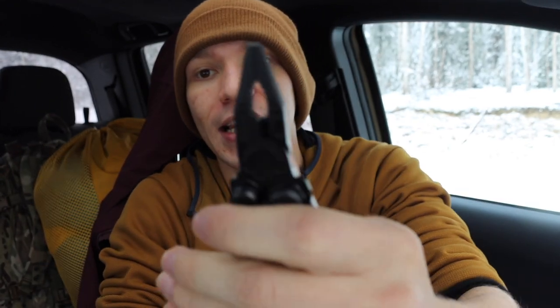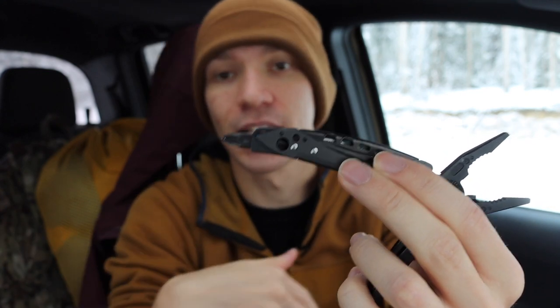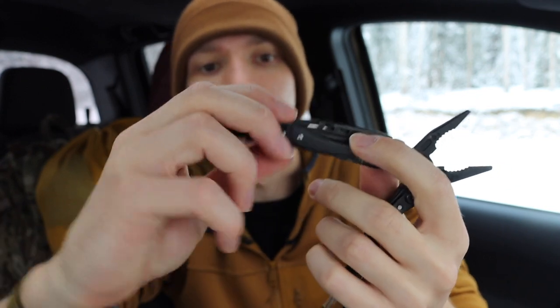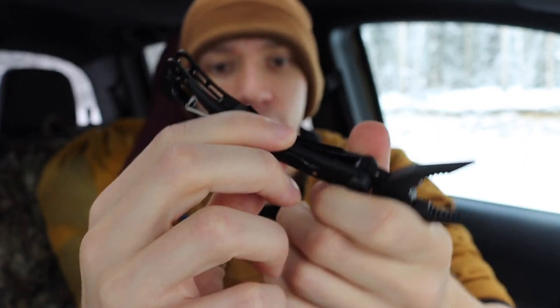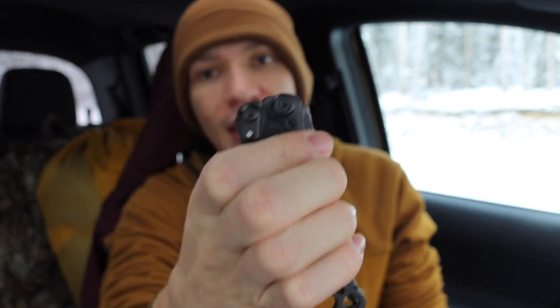The Leatherman Skeletool is fairly new to me and I like it quite a bit. Once again, it's primarily a plier-focused tool, but it also has a pretty good driver on it, which is handy — something I wish was more present on the PST. I have it set up with its factory dual Phillips head, and in the secondary area you can carry bits. This one has a smaller flat bit and a Torx bit, which I end up using more. It's compatible with any of the Leatherman bit kit pieces.